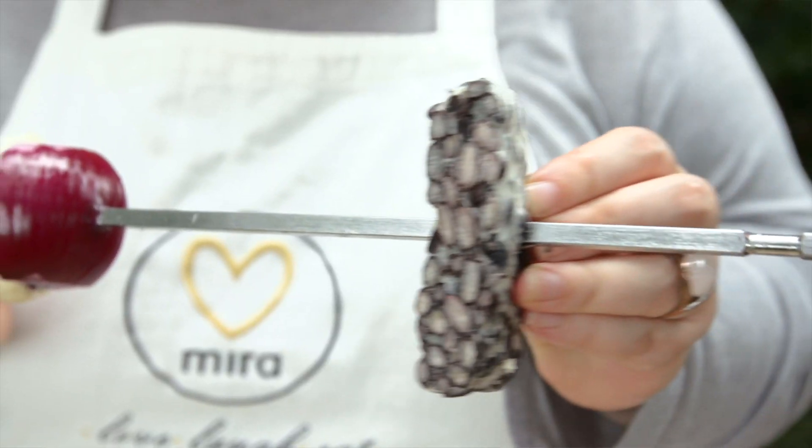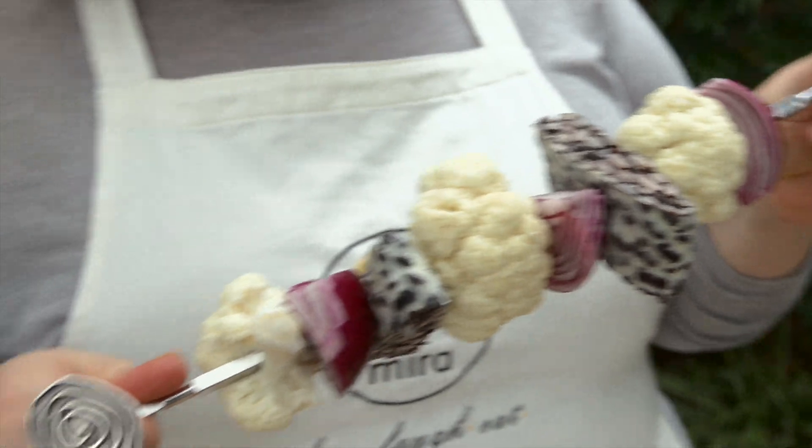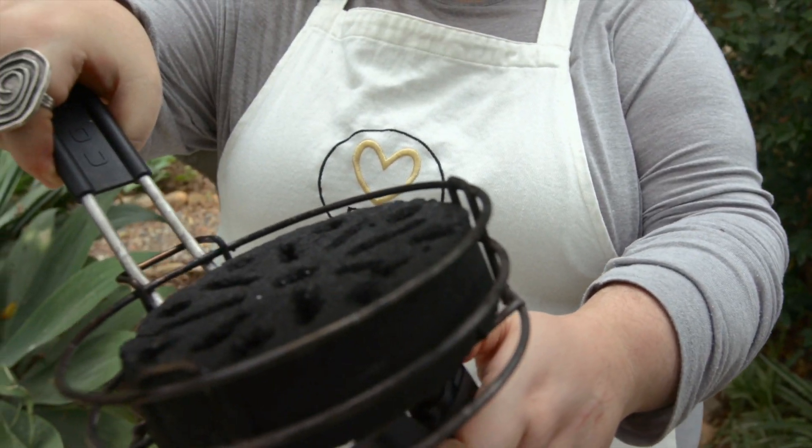Tempeh is high in protein and packed with vitamins and minerals including iron, magnesium, and calcium. Tempeh can also improve insulin resistance, promote bone health, and lower inflammation.